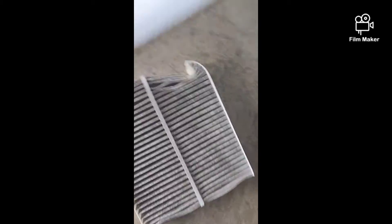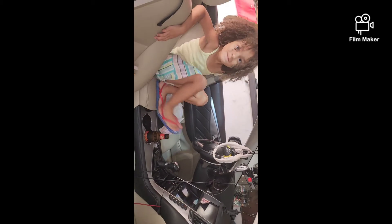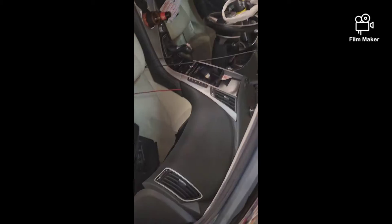You can see the airflow arrow pointing down, and this thing is filthy — that's just nasty. That's what we've been breathing in all this time. The new one is much better.